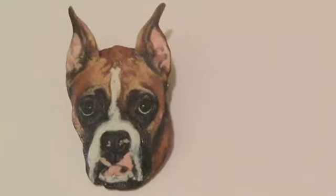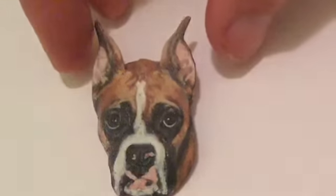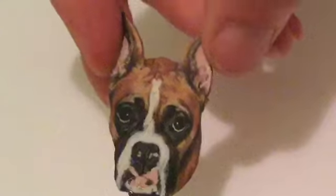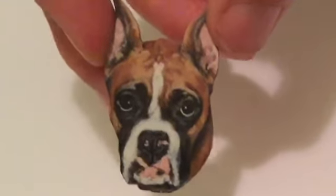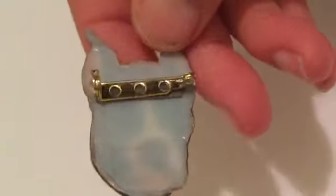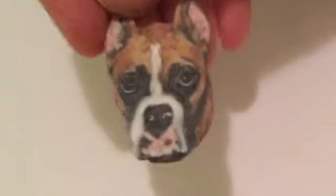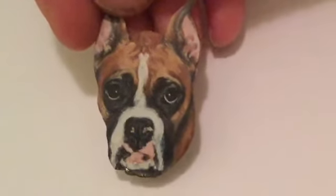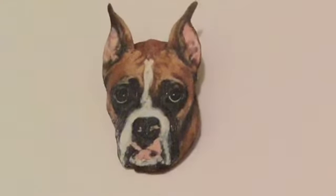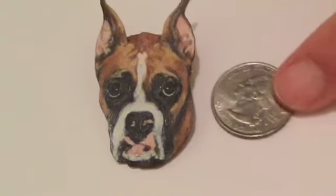This is a custom pin on a polystyrene background — artist grade poly shrink. It's all hand painted and has a pin back so that you can wear your art. It also comes on a little canvas backing so you can hang it up and display it as well.